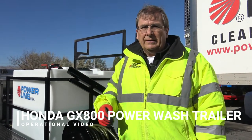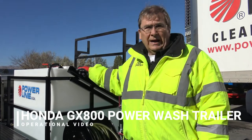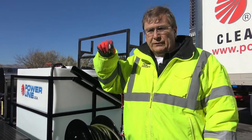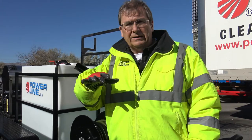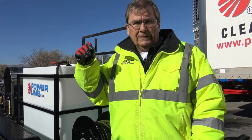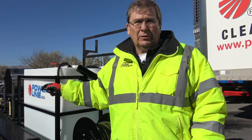Everybody loves Honda — we love Honda. In this range, I really like the Honda. It gets a little better fuel economy than our 35-horsepower Vanguard. But the torque is what you buy an engine for. The torque is similar, so we're able to achieve a little higher output on this brand new GX800 fuel-injected motor.